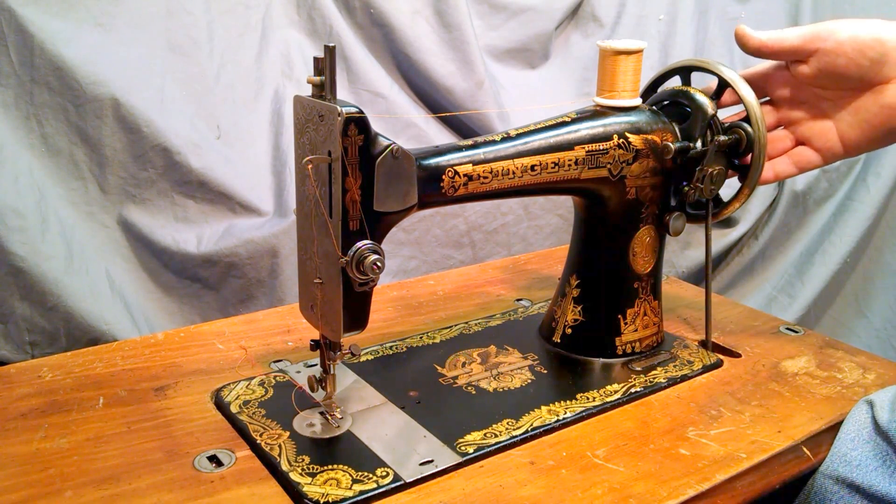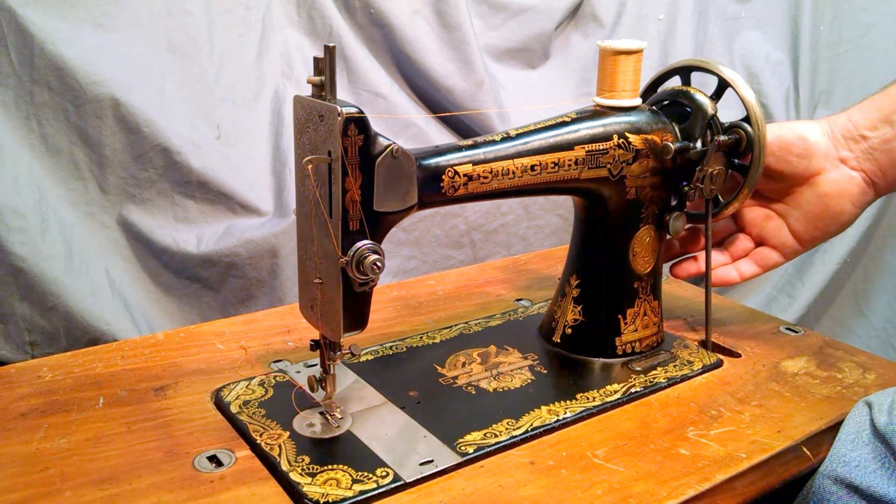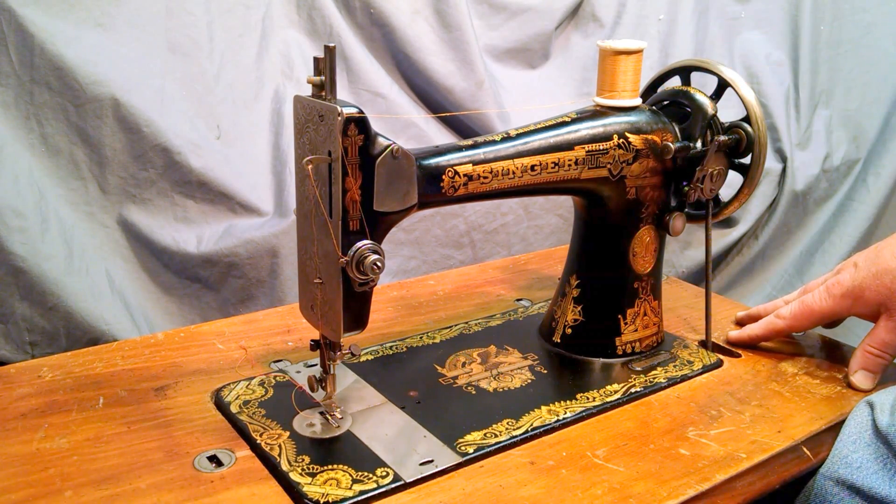It's in treadle form. There's a hub for adding a motor or a hand crank. The base does not come with it — it's for demonstration purposes only.